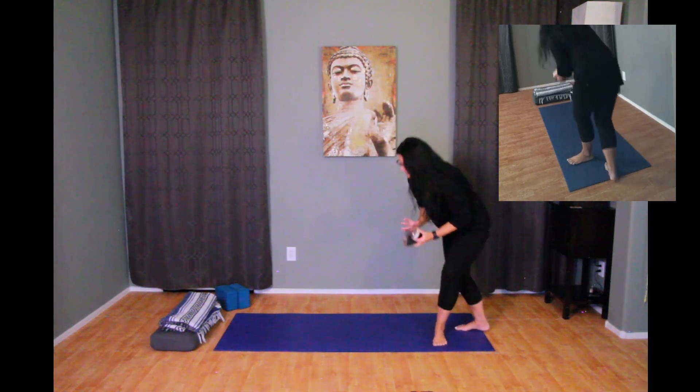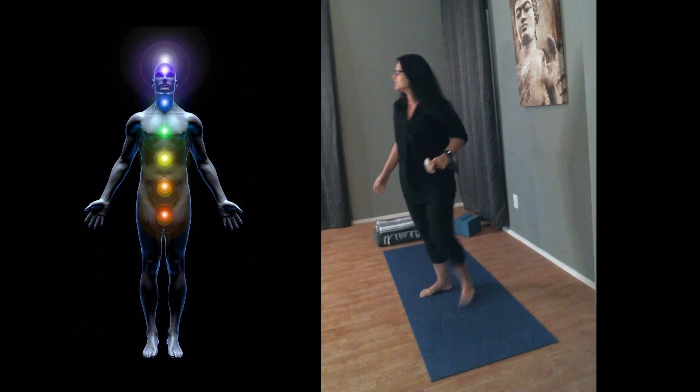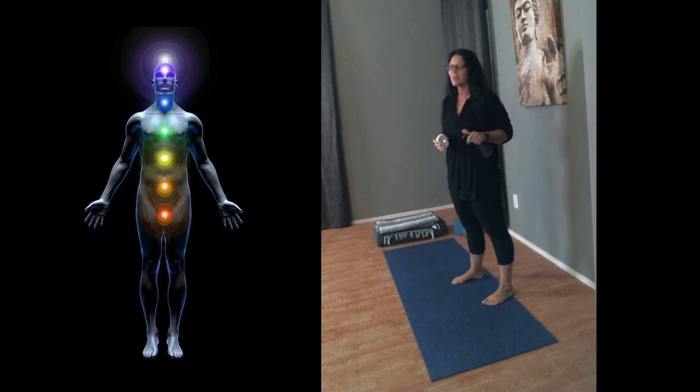So if I'm seated on the mat and I wanted to talk about the perspective of things down here from the mat, or I could also just switch the camera altogether if I wanted to stand up and show a standing posture. I am very techie, so I'm able to maneuver these things around.